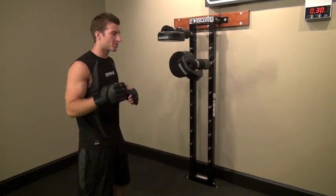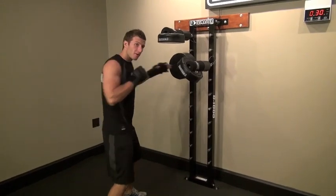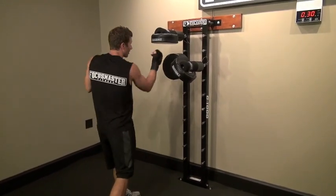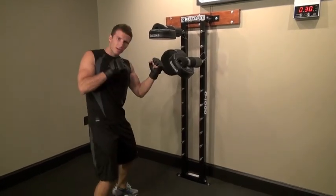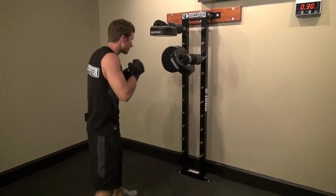So this is combo number two. It's going to be jab, right cross, left shovel hook, right uppercut. And what we want to do is we really want to twist that core with this here. We're going from left shovel hook to right uppercut. So this is what it looks like in slow motion.